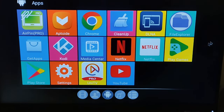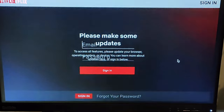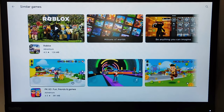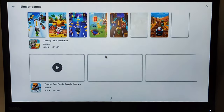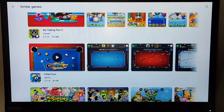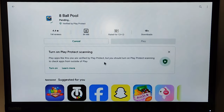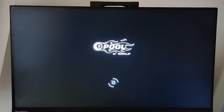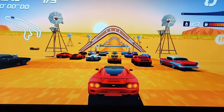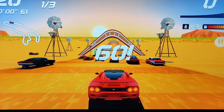There is a wide variety of other apps to explore, including Netflix. The Play Store and Aptoide have a huge library of games, but there are issues — for example, we downloaded 8 Ball Pool and it crashed, while for other games we were left without a controller.